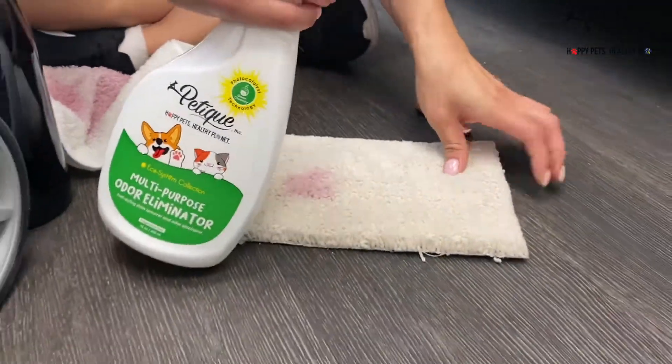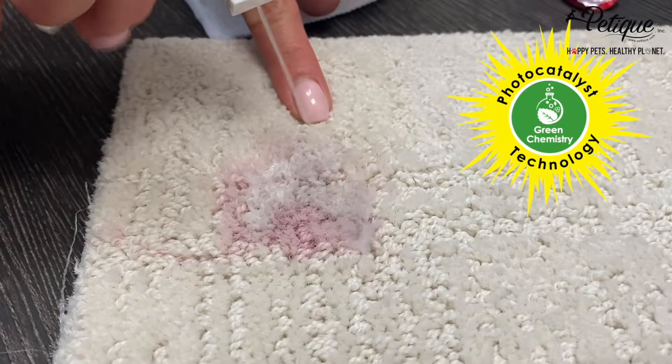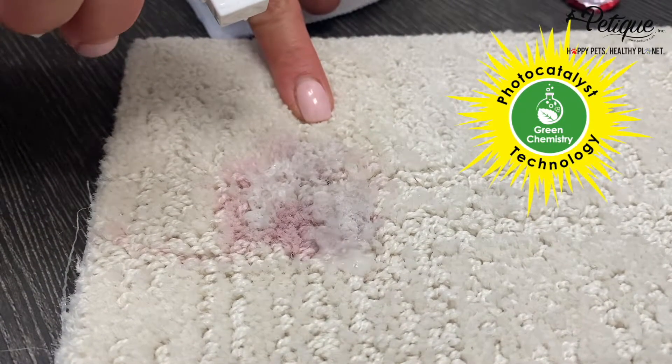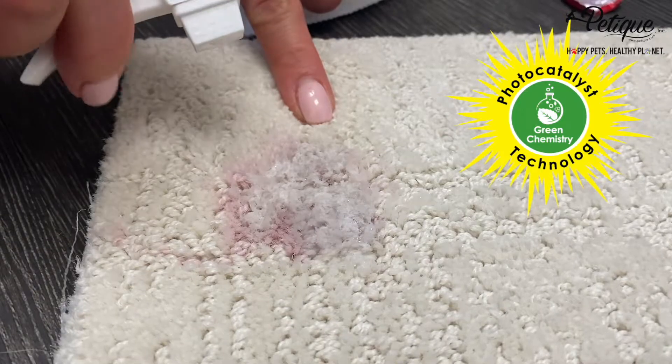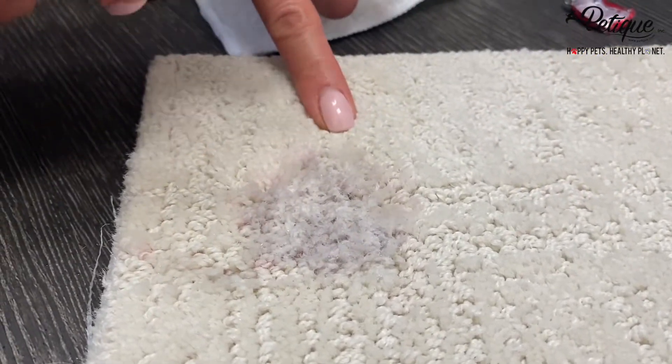Take Pettique's Multi-Purpose Odor Illuminator and use the Straight Nozzle Spray option to spray directly onto the stain. Look how quickly you see the Photocatalyst Technology dissolve, decompose, and detoxify the stain, turning it into H2O and CO2.